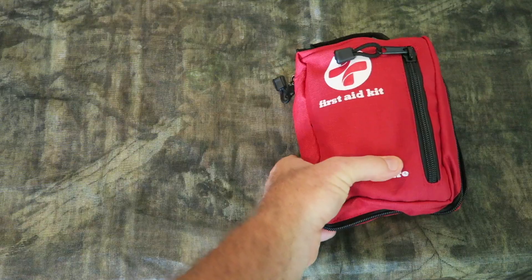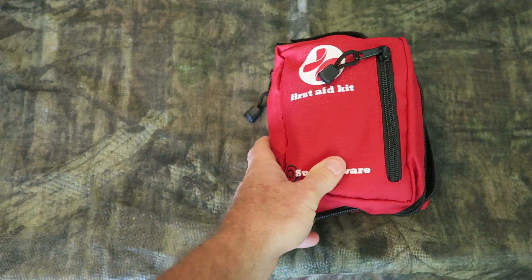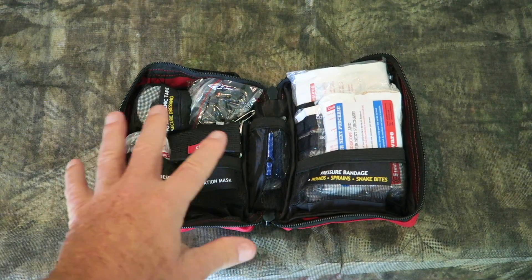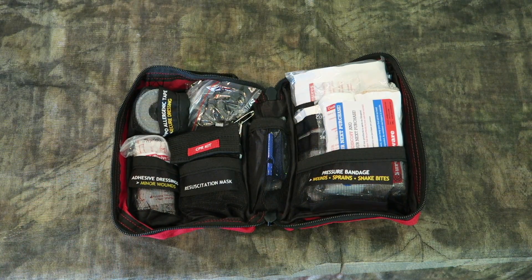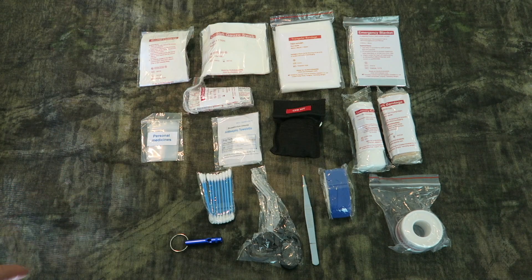As far as the weight goes, I'll probably weigh it, but it's not too bad. I believe you could stick this in a backpack. It's so well organized that I really don't want to take everything out, but because I am reviewing this, we're going to take everything out and lay it out. Wow, look at this thing — there is just so much stuff inside this kit.